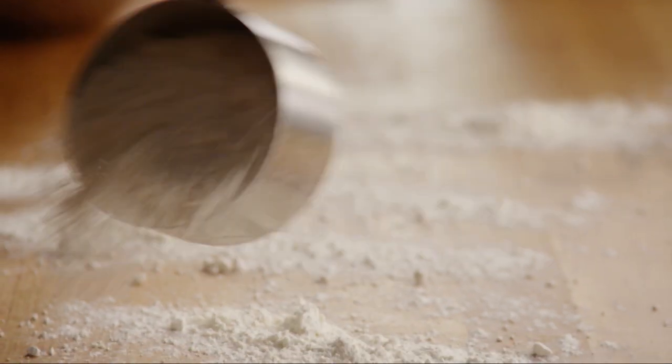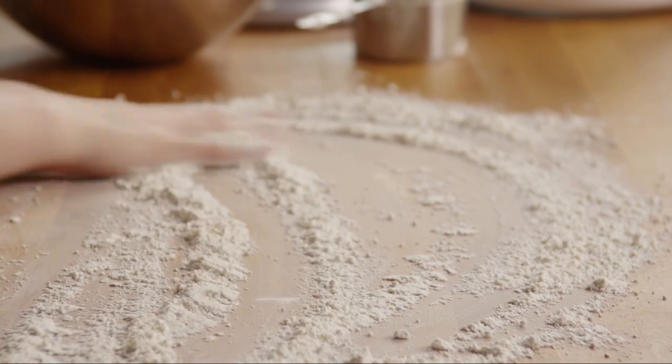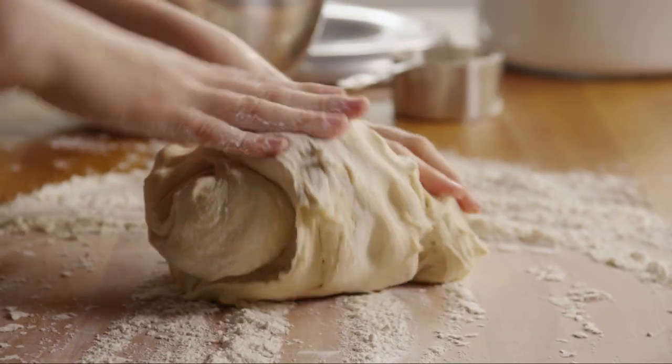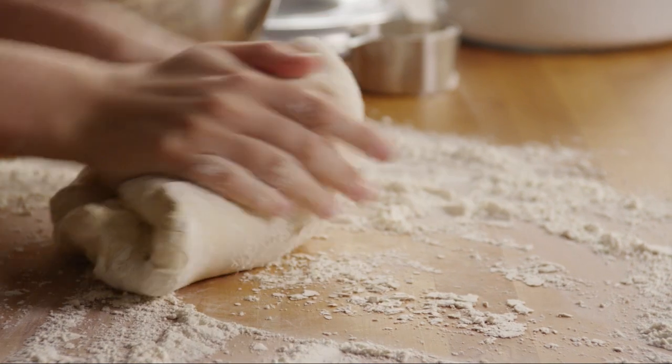Once the flour is absorbed, turn the dough out onto a lightly floured surface. Knead it for eight to ten minutes, adding in enough additional flour to make a stiff dough that's smooth and elastic.